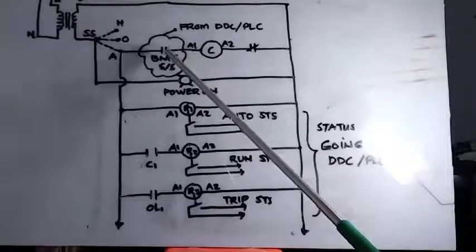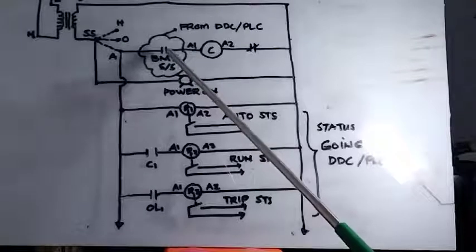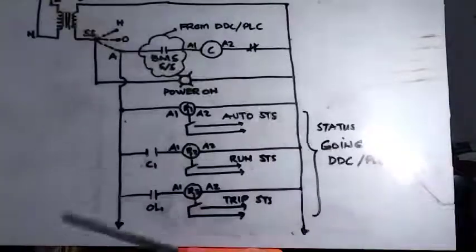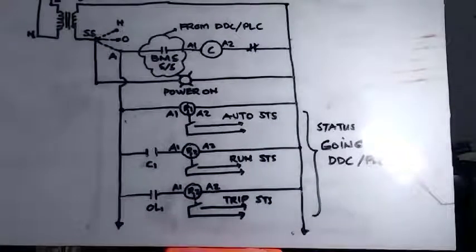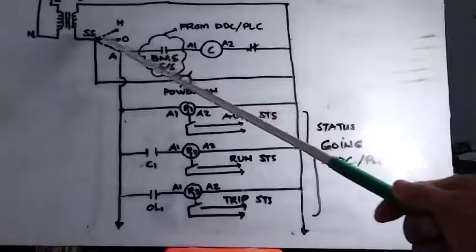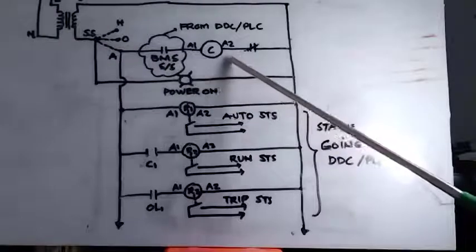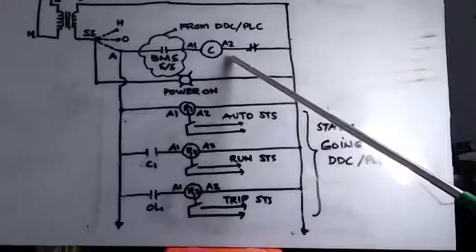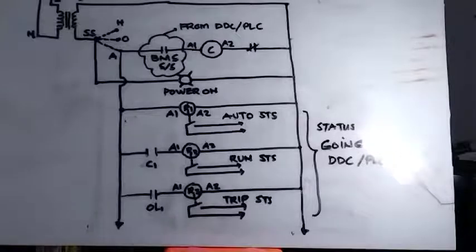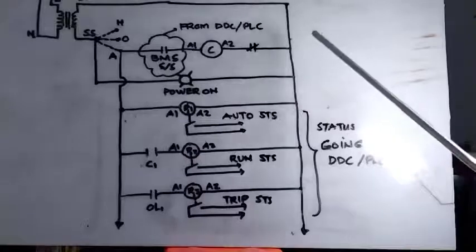When this contact closes — say the PLC issues the command to start — it will close this contact. The DDC will have its own relay inside, with a contact that will open and close this. When it closes, the flow of 24 volts will come into the contactor and energize it. That is how the magnetic contactor will be energized by our PLC or DDC.